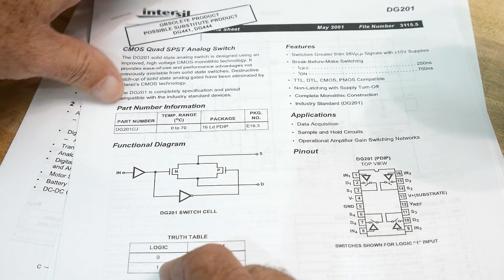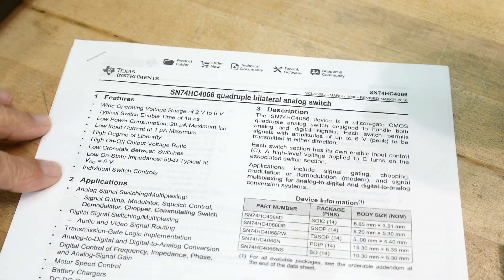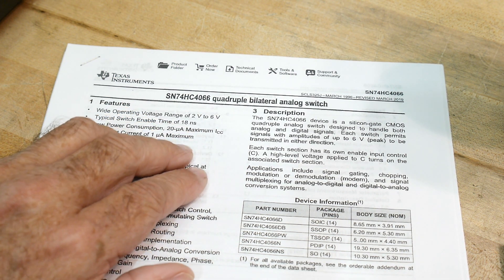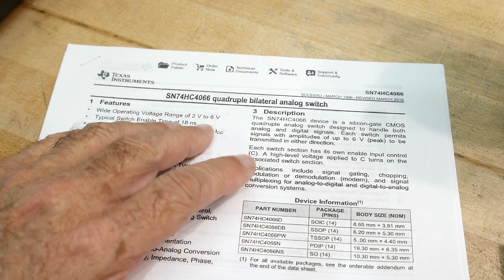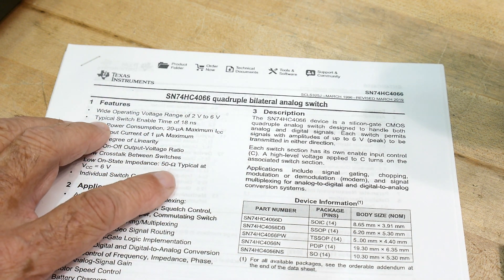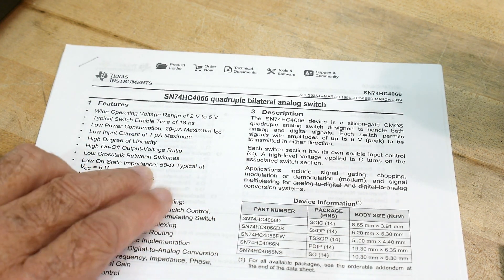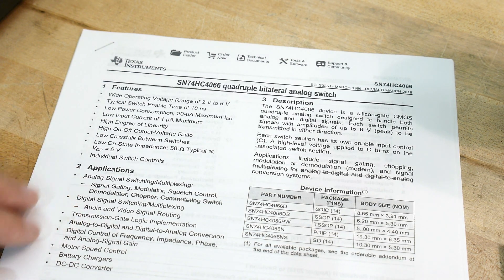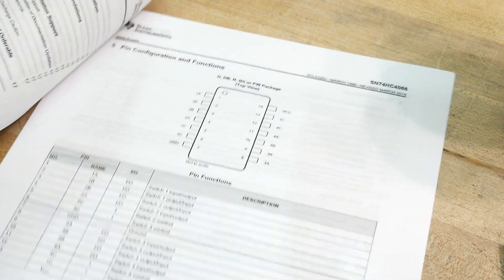This particular chip, the 74HC4066, can operate from 2 to 6 volts and has a switch time of 18 nanoseconds — pretty quick, because it's the HC version. The old regular 4066 versions are around 100 nanoseconds, quite slow. On-state resistance is about 50 ohms. You can use this for analog multiplexing, chopping, motor speed control, DC conversion, and all kinds of other applications.